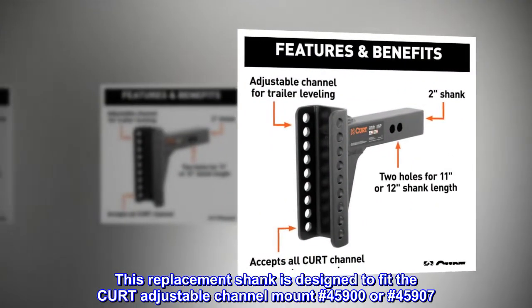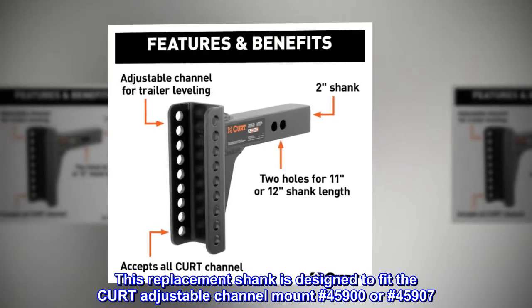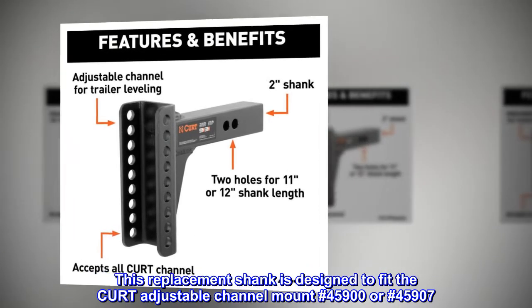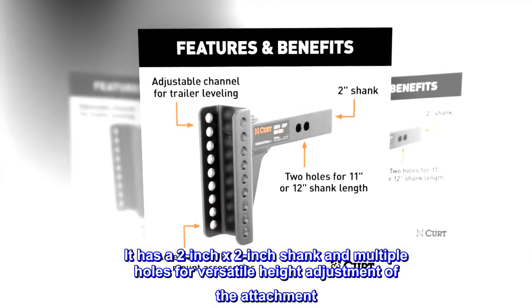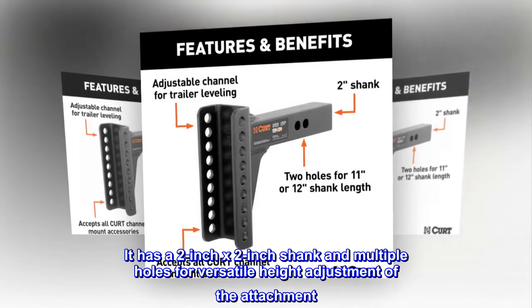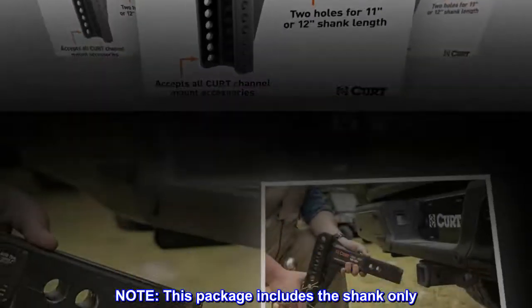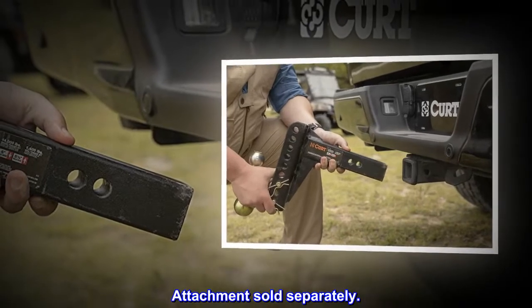This replacement shank is designed to fit the Curt Adjustable Channel Mount No. 45900 or No. 45907. It has a 2-inch x 2-inch shank and multiple holes for versatile height adjustment of the attachment. Note: this package includes the shank only. Attachment sold separately.